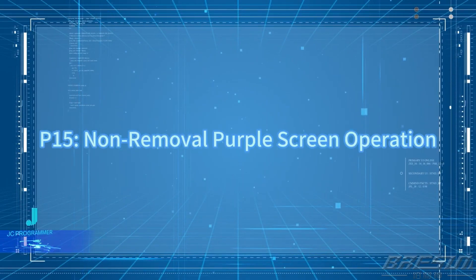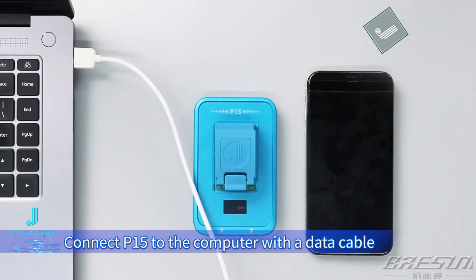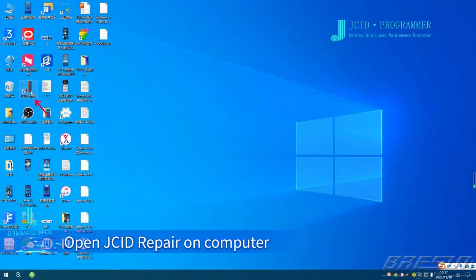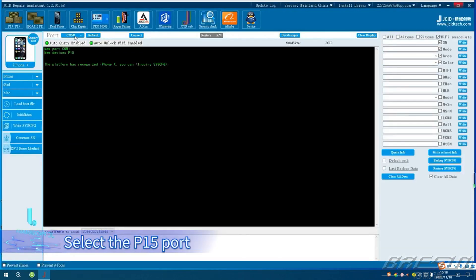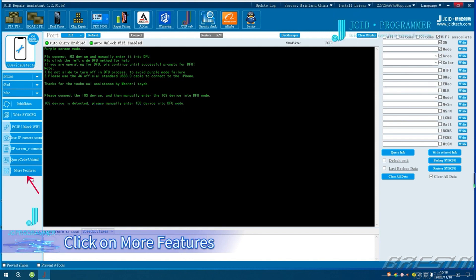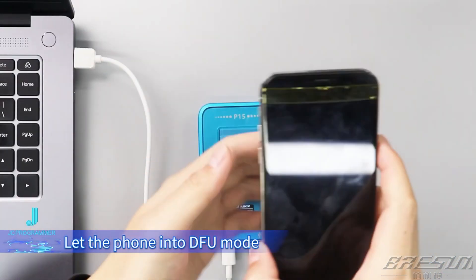P15 Non-Removal Purple Screen Operation. Connect P15 to the computer with a data cable that suits the interface of P15. Connect the iOS device to P15 with the USB engineering cable that comes with P15. Open JCID Repair on computer. Click P15 in the upper left corner and select the P15 port. Click Connect. The screen shows that the iOS device is connected. Please enter DFU mode. Click on More Features, then click DFU Enter Method — you can check the DFU Enter Methods of different iOS devices. Let the phone enter DFU Mode.